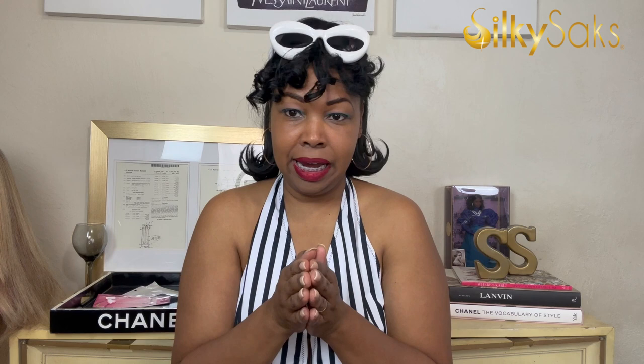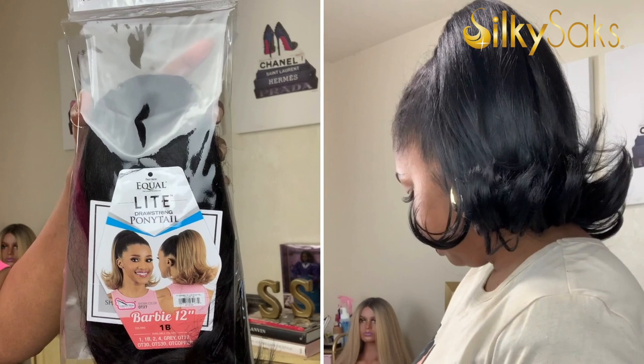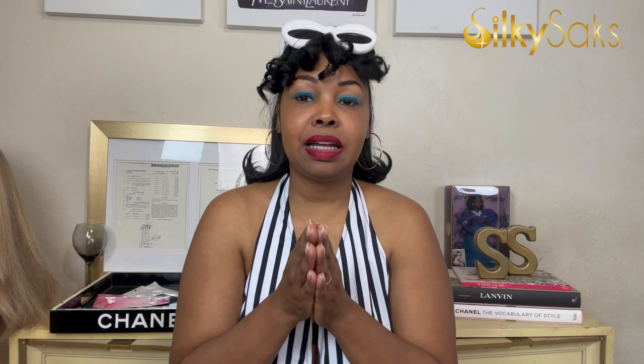I am rocking this FreeTress Equal Barbie 12-inch ponytail — she has the flip, as you can see. This ponytail does come in a few colors; I'm rocking it in the 1B. If you'd like more information on this ponytail, because it's super cute and you can definitely rock it in a lot of ways, please check out the review — I will link the full review down in the description box.